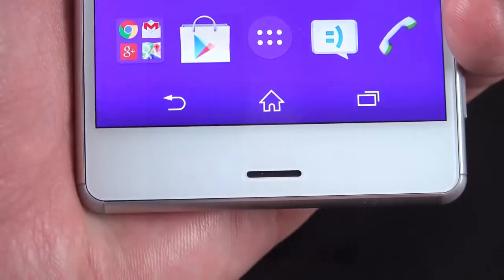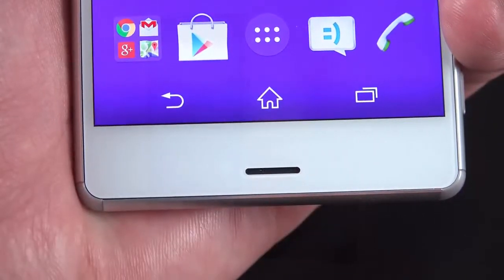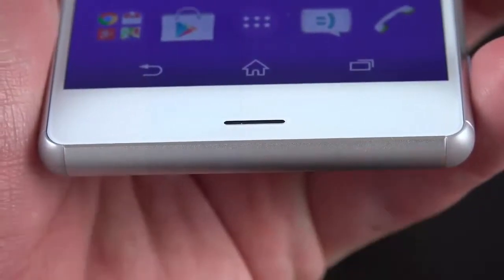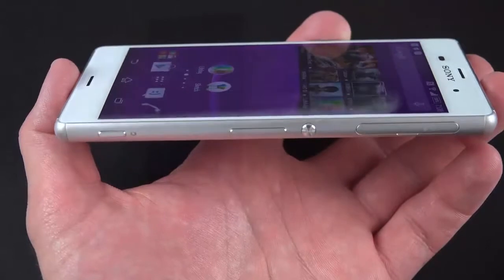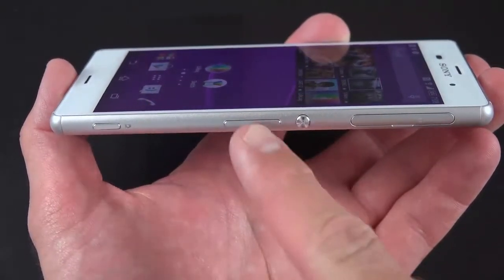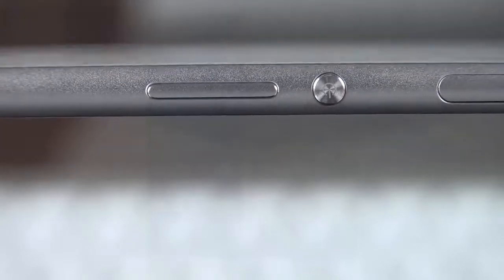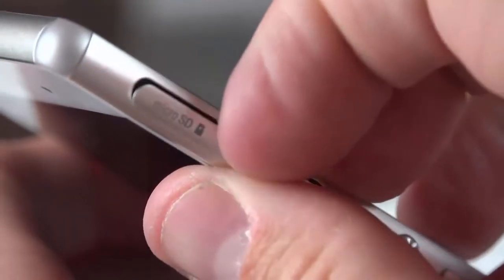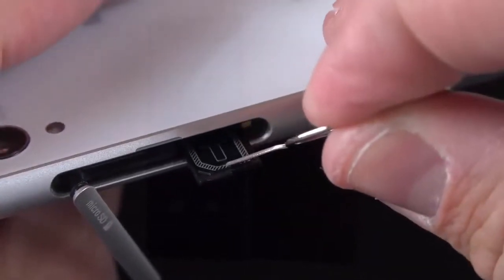At the bottom, we'll find our front-facing loudspeaker, which is one of the stereo speakers, and the microphone is also built in here. If you look at the bottom, there's nothing there like there was on the Z2. On the right side, you'll find your power button and volume rocker. The power button is nicely raised, very tactile, very easy to reach. You also have your flap covering the nanoSIM tray and the microSD card slot, which supports 128 gig cards.